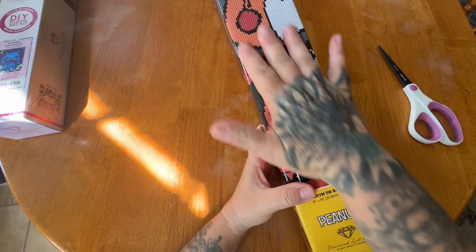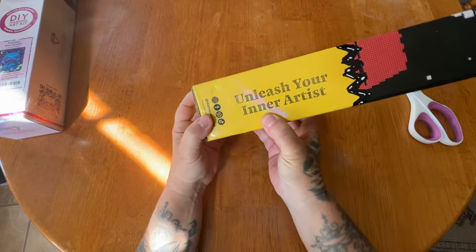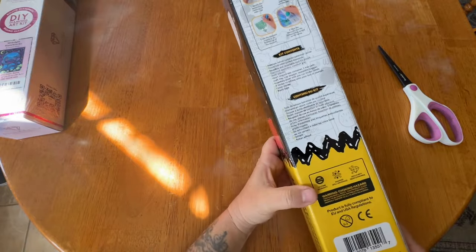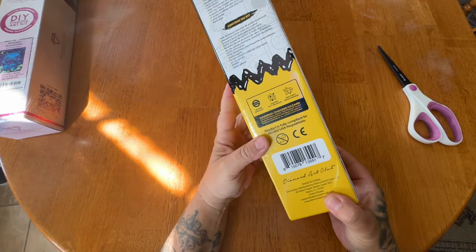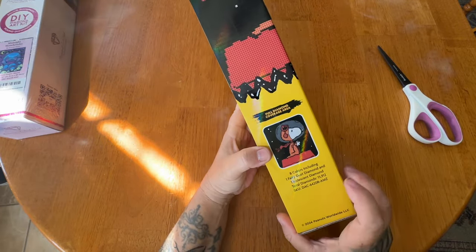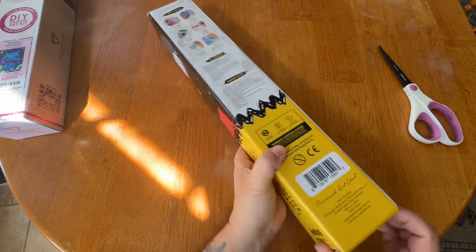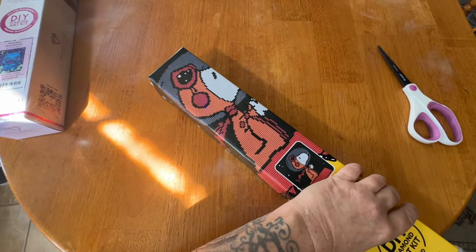I love these collaborated boxes — they show the rendering, they're super fun. It's got the Peanuts with the black line and yellow for Charlie Brown showing everything on the box. It says it's an exclusive full diamond painting area — this includes eight colors with one fairy dust and one iridescent.